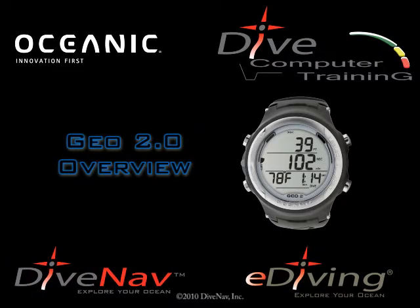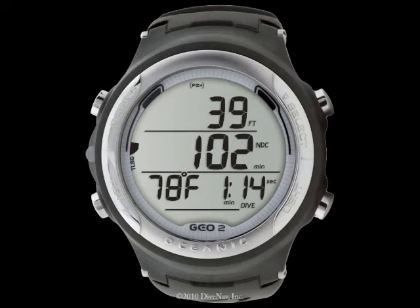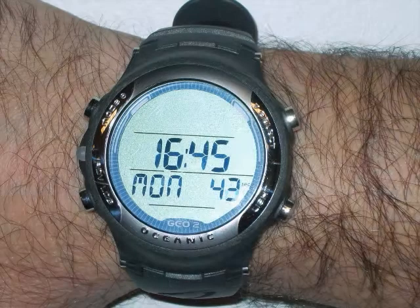The GEO 2.0 is Oceanic's latest full-featured wrist-top watch-style personal dive computer. The GEO is a stylish instrument that can be worn at the office, on the town, or in the ocean.